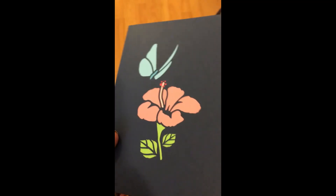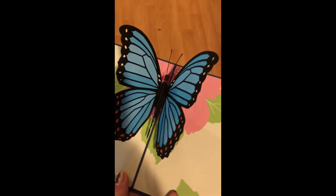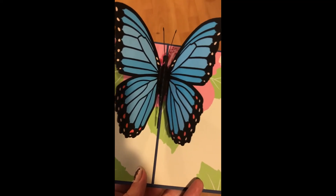This is the blue one — it's really beautiful.